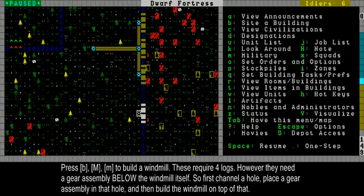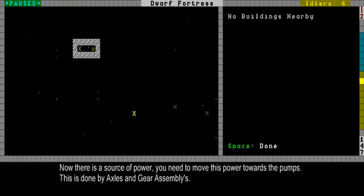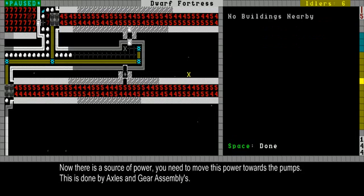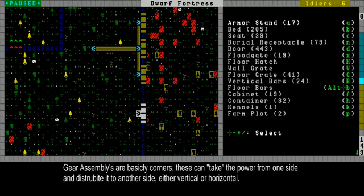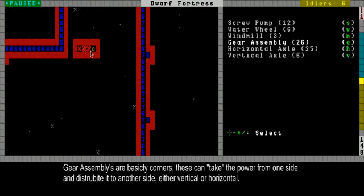Now we have a source of power. Now we need to get this source of power all the way down to my pumps, which I have built over here — these are some magma pumps. To do that you need axles and more gear assemblies. Gear assemblies are basically corners; you can go from any direction — you can come in from the bottom and go into the left, or any direction you want, or go down even.